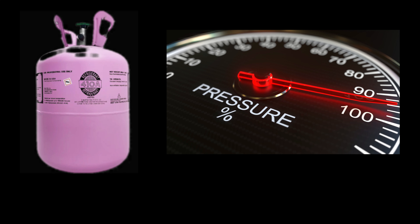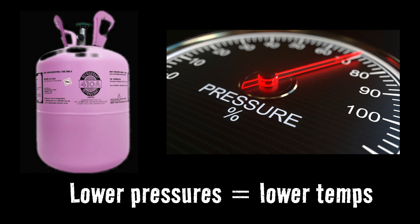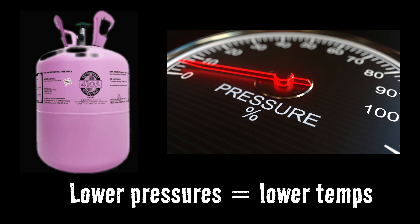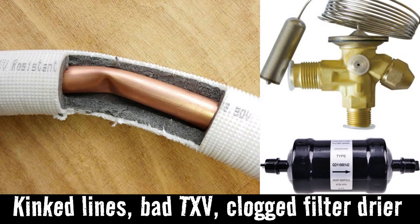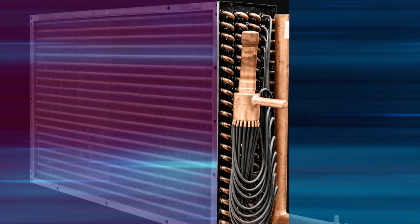The one thing you can bank on whenever you have frozen lines is that we have a low pressure situation in our refrigeration cycle somewhere. Low refrigerant can be one cause of that, but another cause is a restriction in the flow of refrigerant in the cycle itself. Another possibility is improper heat exchange between the air we're trying to cool and the refrigerant — and this usually boils down to an airflow problem.